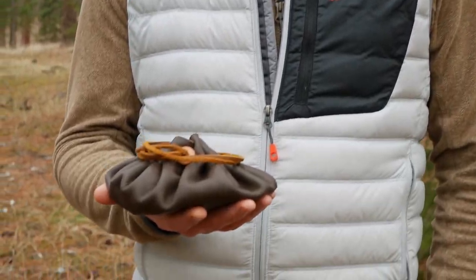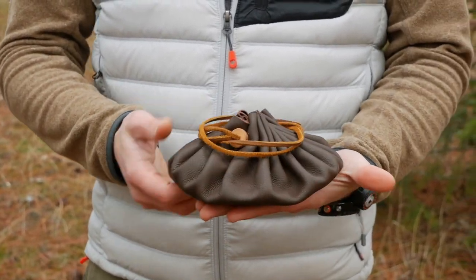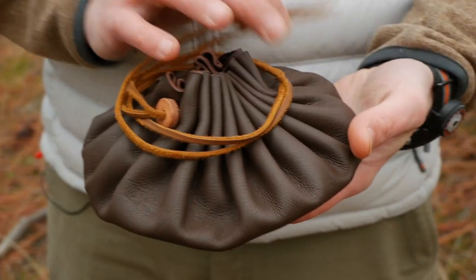Hey guys, Eugene here from Review Outdoor Gear, and today another product I'm presenting to you that we make at our shop. This is a leather tinder pouch — you guys might have seen this around.